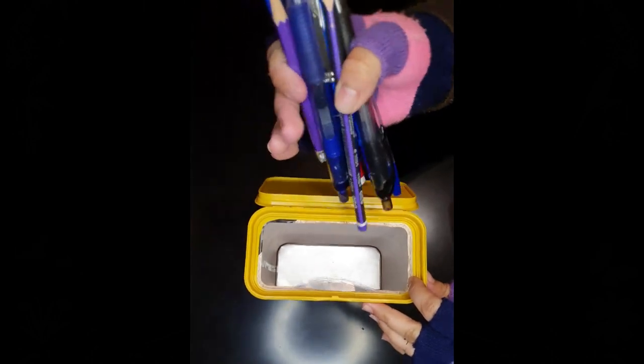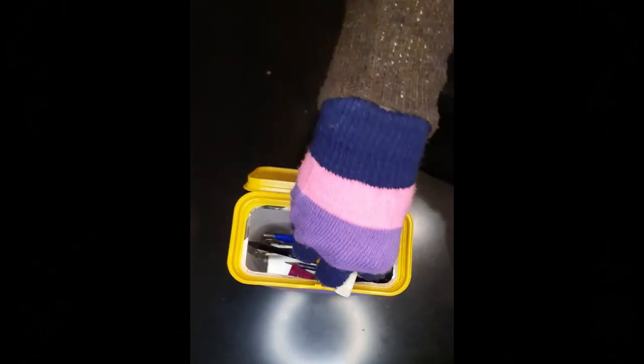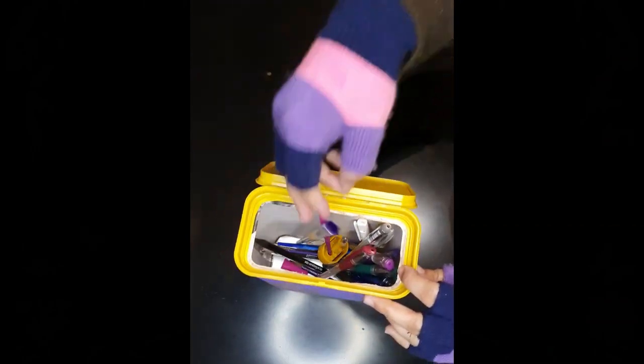I am using this container box to store my stationary items. You can use it to store anything you want, like paint brushes, paint tubes, or anything else.